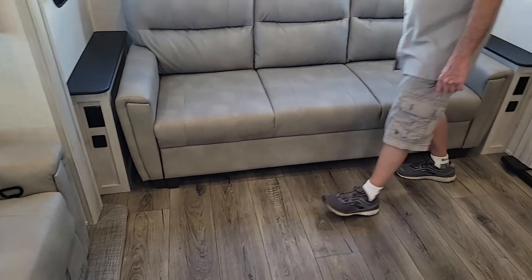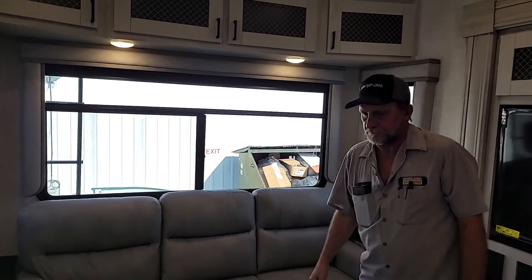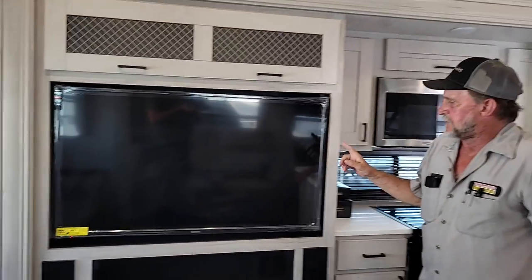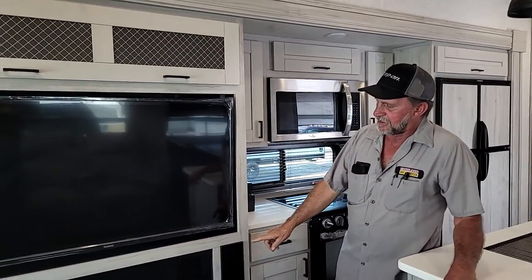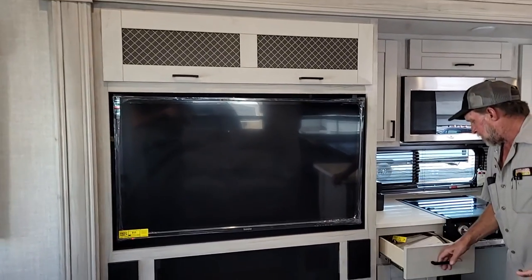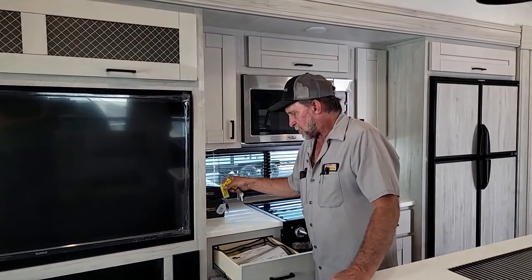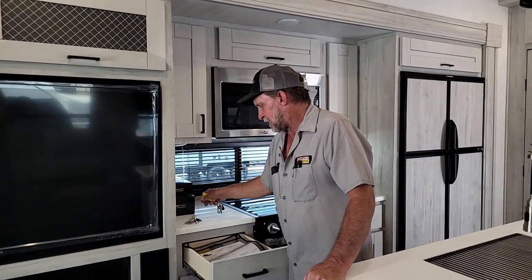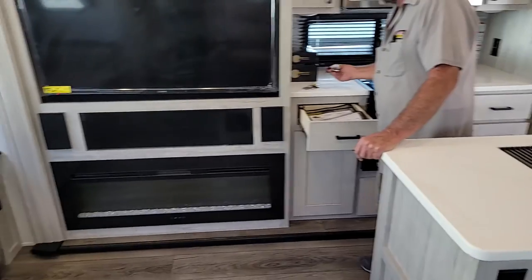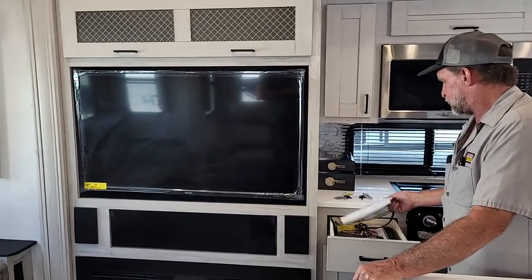A little push button on the top of the light turns the lights above the couch on for reading. There is a remote for the TV, a remote for the stereo, and a remote for the fireplace — all of those remotes should be in this drawer here. There are two sets of keys: the purple key does the front lock and deadbolt, the black key does your slam locks on the outside, and the 751 key does your outside control panel for doing the jacks on the trailer.